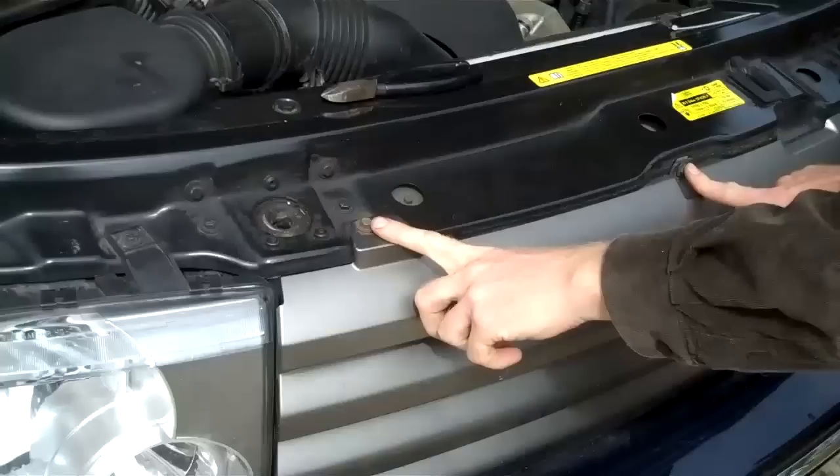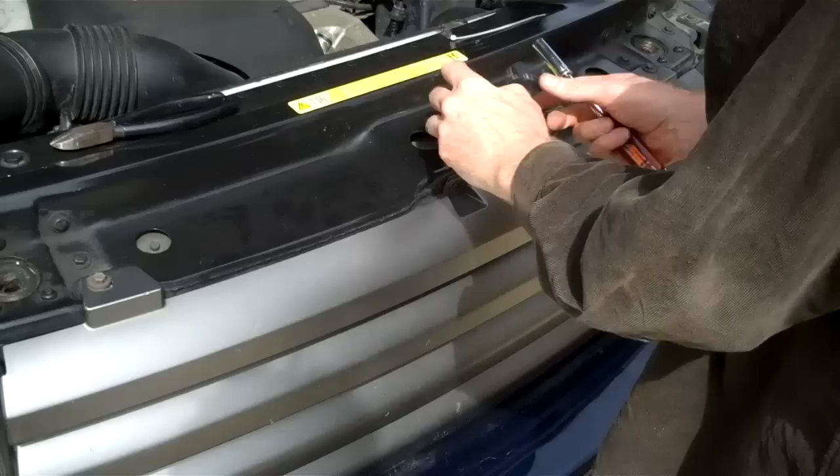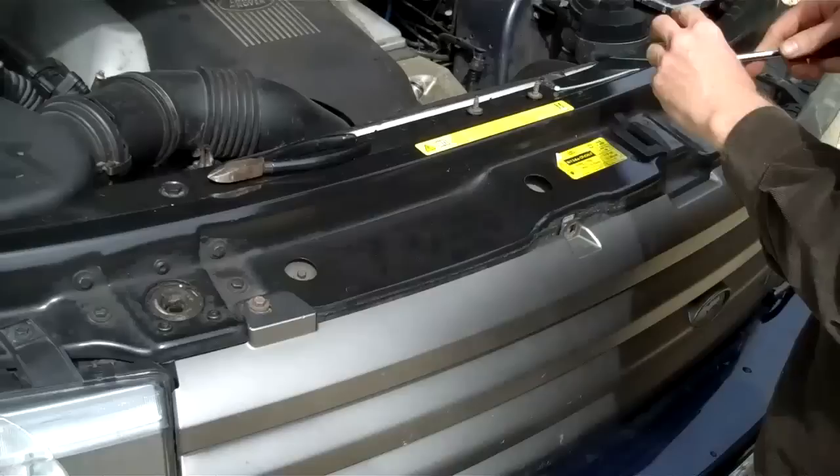Open your bonnet. Now there are three screws at the top — one, two, three — that we need to undo. We use a 10mm socket and put the screws out of the way: one, two, and the third one here.